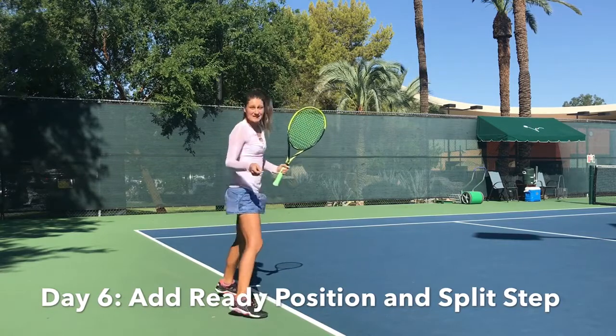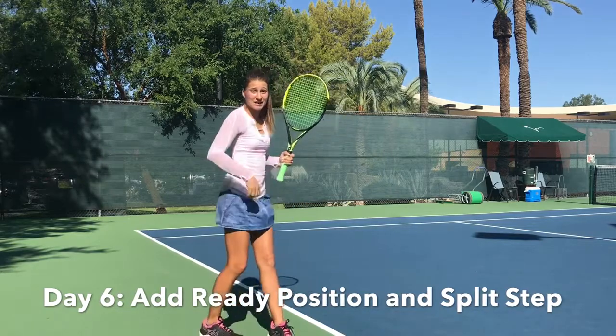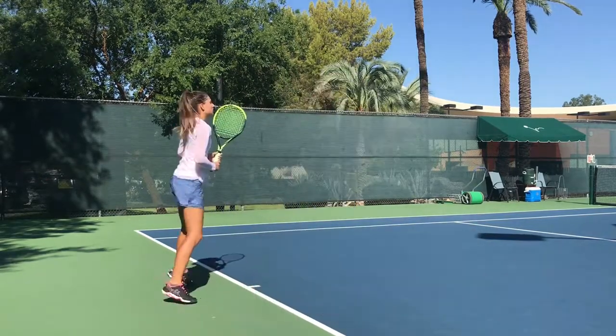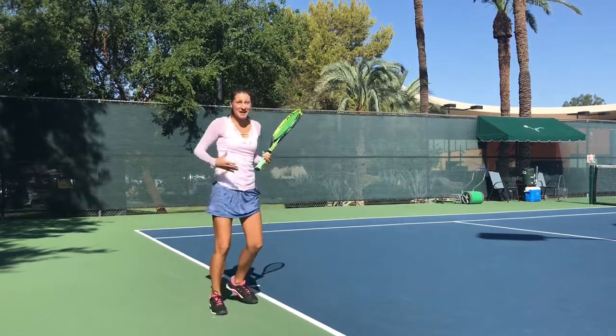Split step is a slight hop on the toes. You're just doing that to get yourself ready and to start moving the feet. You're going to split step and then get ready for the full motion. Notice my feet never stop moving.